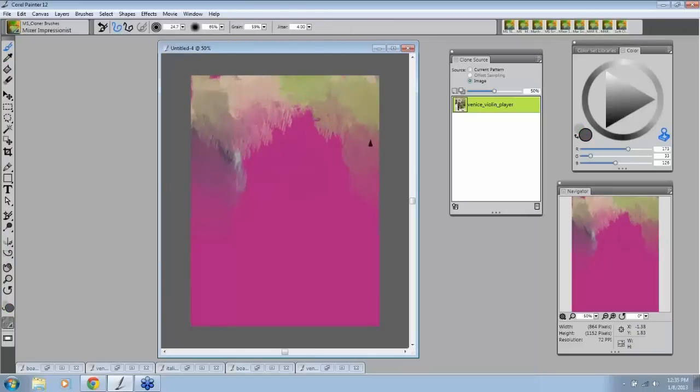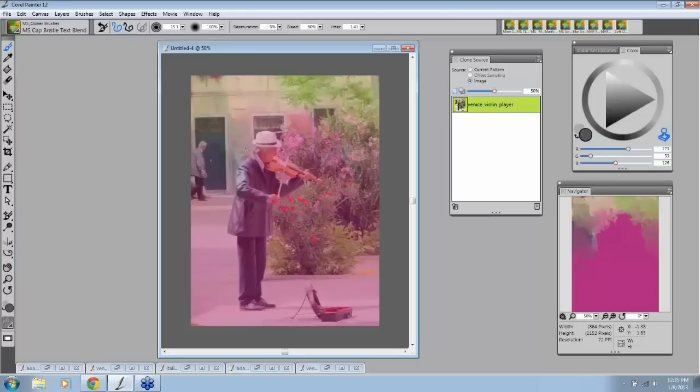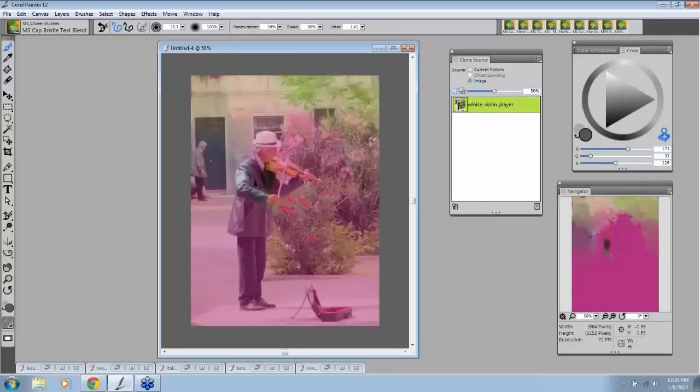This is that Mixer Impressionist that I think is just amazing — it does an Impressionist painting in no time. Then to paint him, there's a really nice brush in here. I took the Captured Bristle and did some interesting changes to it. Captured Bristle is one of the strongest brushes you can ever use in Painter — you can change this brush a hundred different ways, probably a thousand different ways, and just paint with this one brush. When the Resaturation is at zero, it's a blender brush, as most of you know.